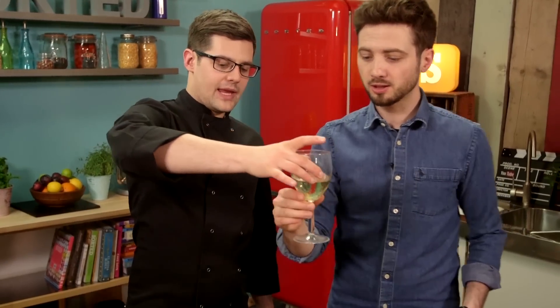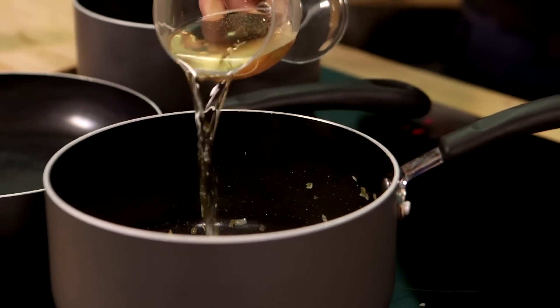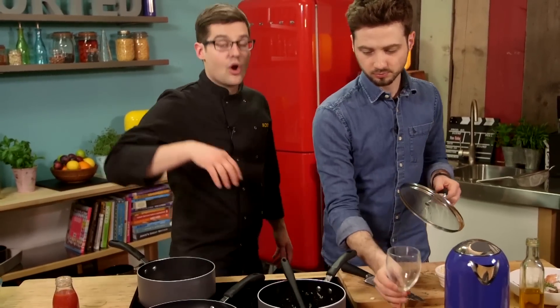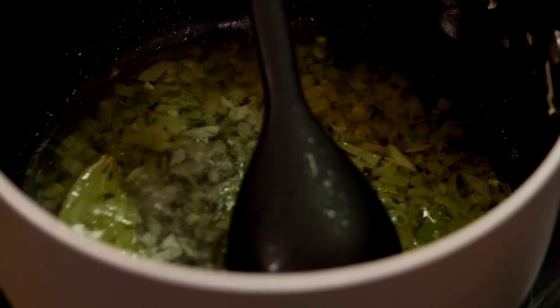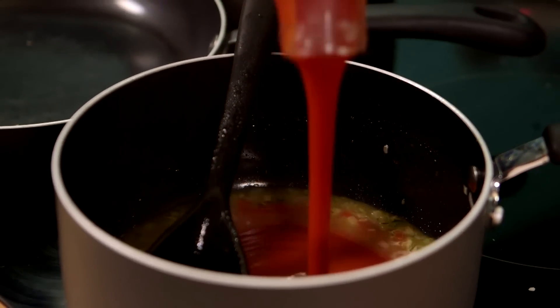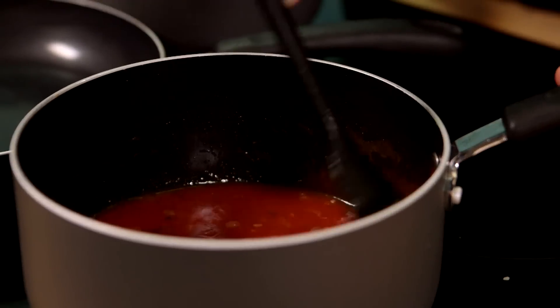A glass of white wine going in over our onions. You want that to reduce down — it'll cook off the alcohol but also intensify the flavour. Now that the wine is reduced, in with the passata. It's one of those ingredients you can get in cartons and they stay in the cupboard until you need them. I reckon this is one of those dishes I'll be cooking at least two or three times a week.